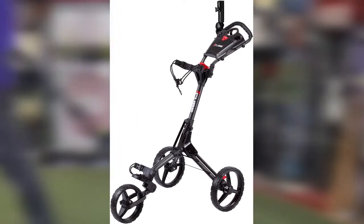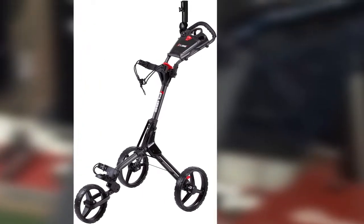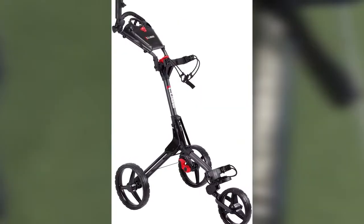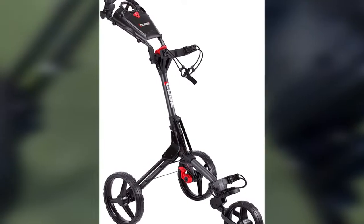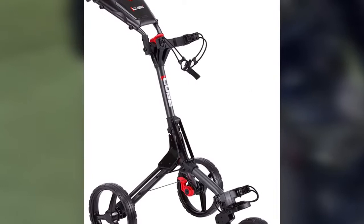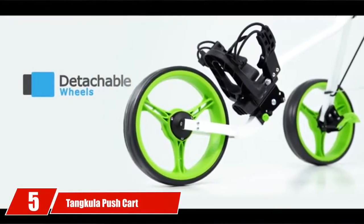The wheelbase needs to be a bit wider for better performance on hills, so if you're looking for a push cart for hilly courses, you might find yourself disappointed. However, if you're in the market for one of the best golf push carts with one of the quickest assemblies and top-notch performance, the Cube Cart 3 is well worth your consideration.